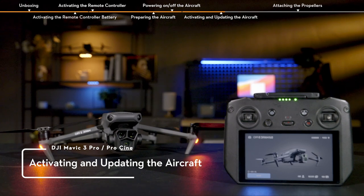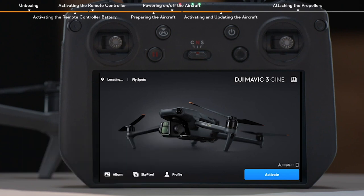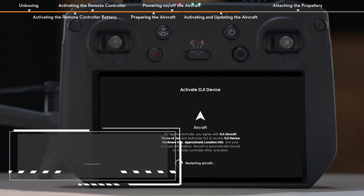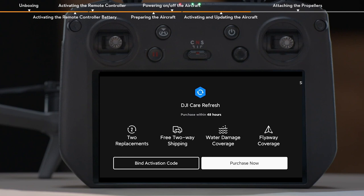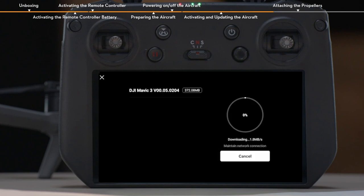Activating and Updating the Aircraft. Run the DJI Fly app and log in with your DJI account and password. Follow the app's instructions to finish the activation process. If you have purchased or intend to purchase DJI Care Refresh, please finish the purchase and binding within 48 hours of activating the aircraft. The prompt will appear on the top left of the screen if a firmware update is available. Tap the prompt to enter the update screen, and tap Start Update to update the aircraft and remote controller to the latest firmware version at the same time.